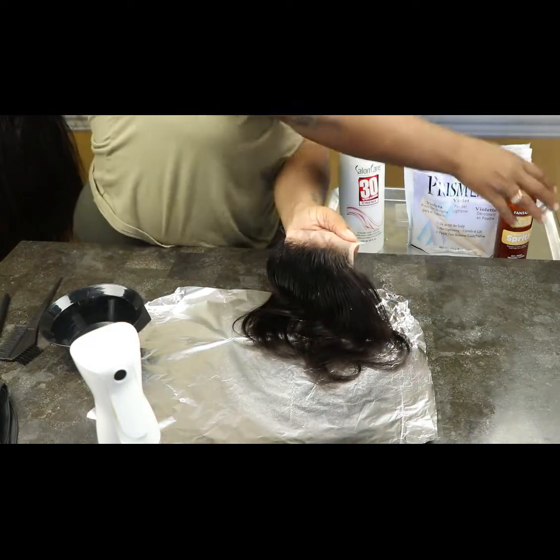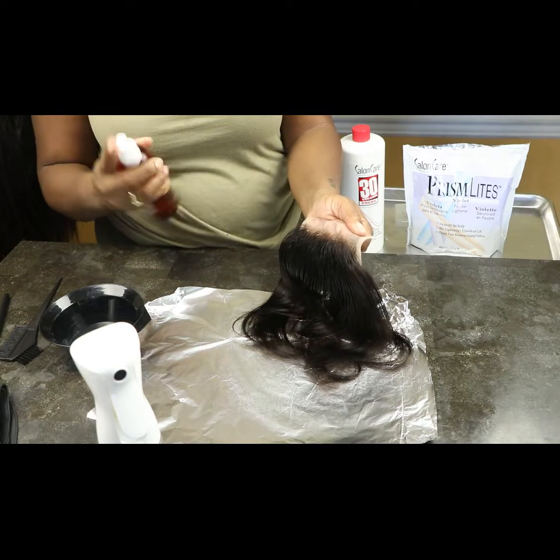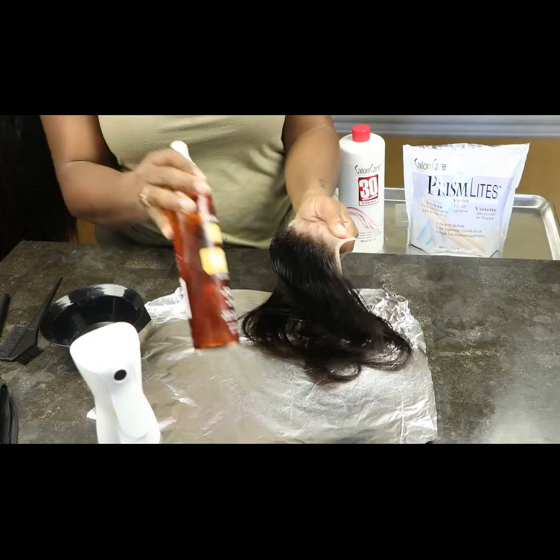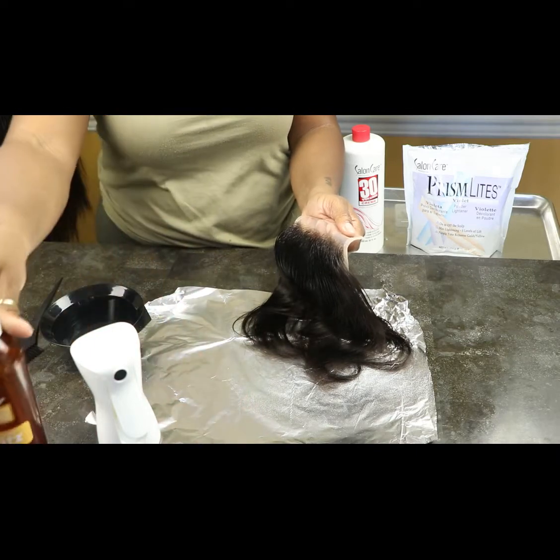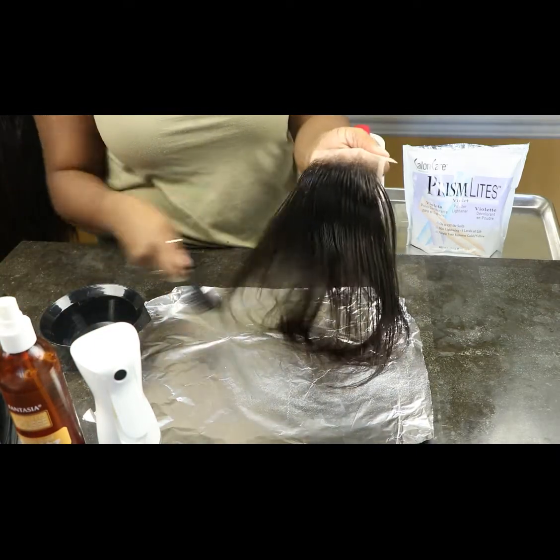Then I'm going to be using the holding spray to really hold everything in place and not have any accidents with those baby hairs. I'm spreading the holding spray and combing all those baby hairs back all the way to the back.